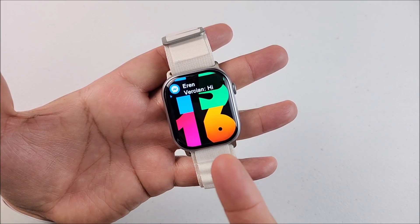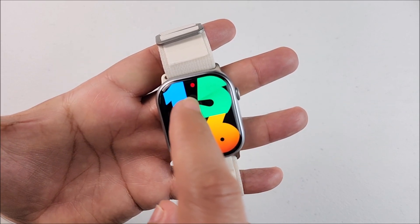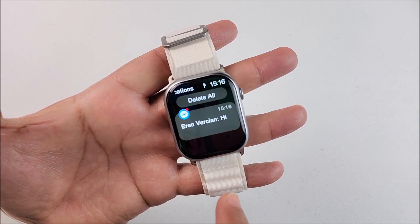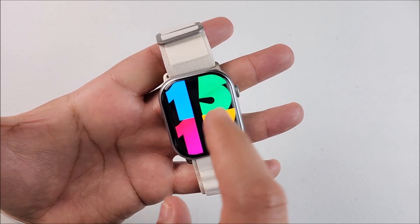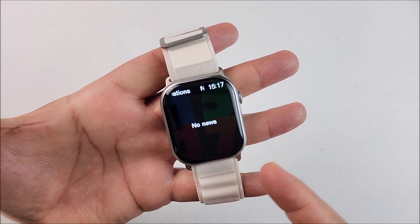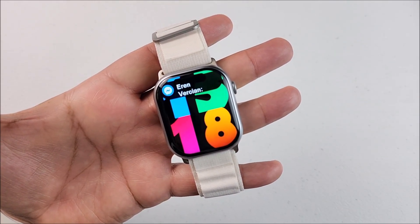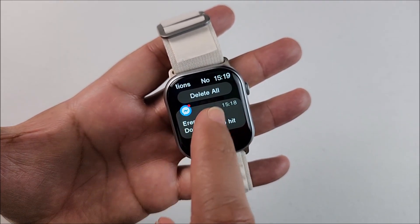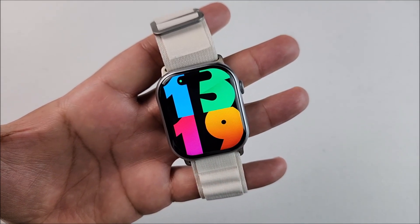When you receive a notification with the screen off, it will light up and play the tone you selected. If you have the always-on display off, it will show a red dot indicating unread notifications — slide down to read them, and once you go back the red dot is gone. When the always-on display is on you see a green dot for no unread notifications, but when a new one arrives the green dot turns red. After reading it, the red dot disappears from both the notification area and the main screen.